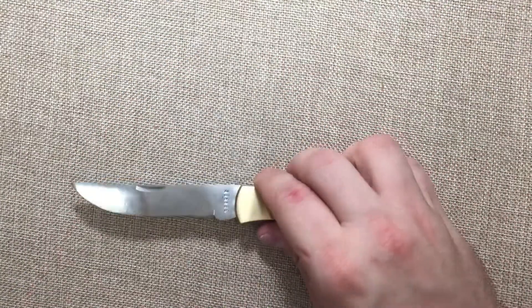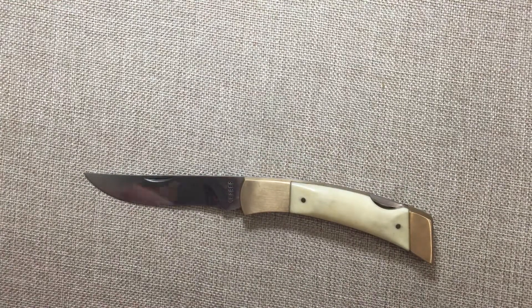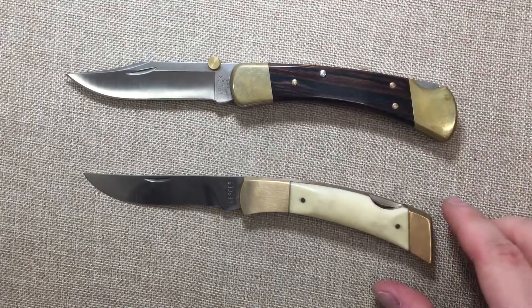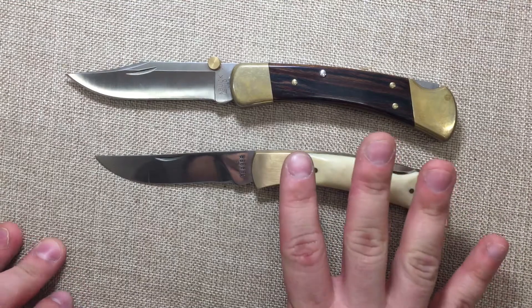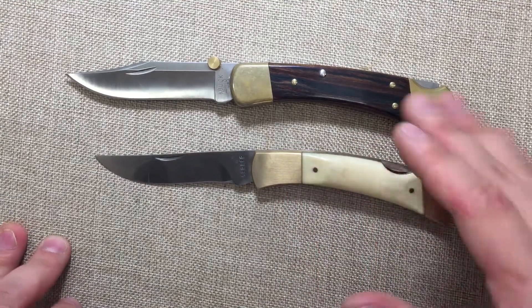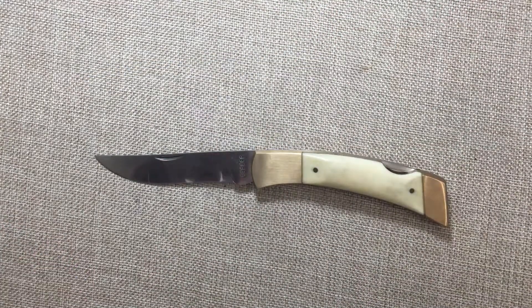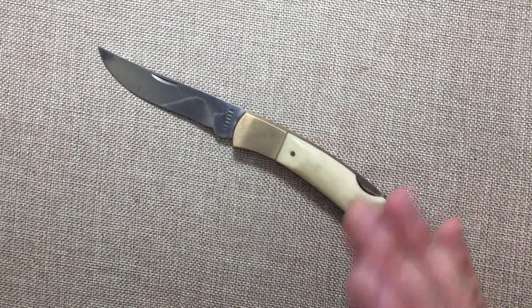Really quick, while I have it here — I have this other knife here — we'll take a look at it next to a Buck 110. You can see it's a little smaller, a little thinner, a little slimmer. I'd probably put this with a Buck 112 comparison than a Buck 110, but yeah, that's it — it's done, cleaned up, and it came out really nice.